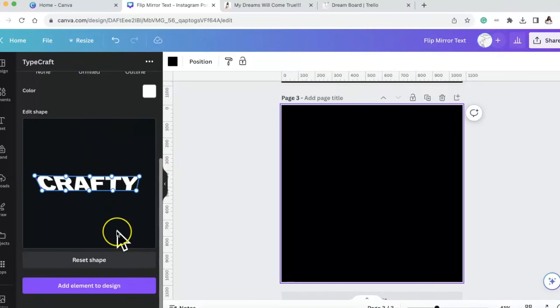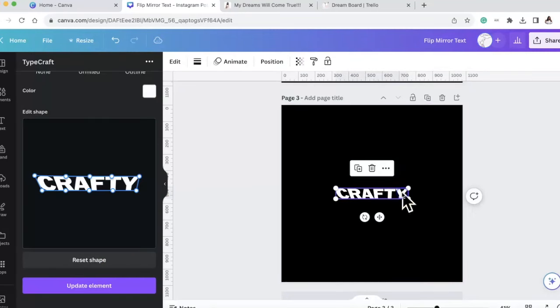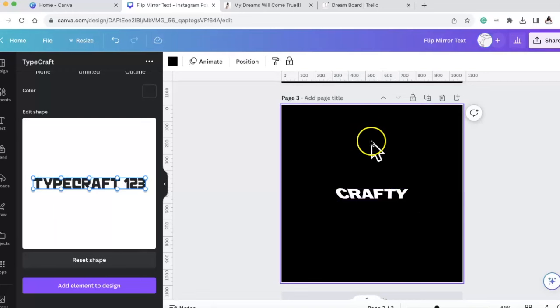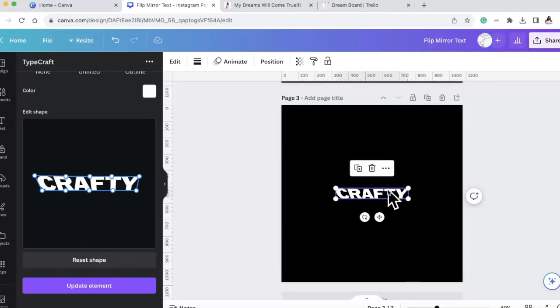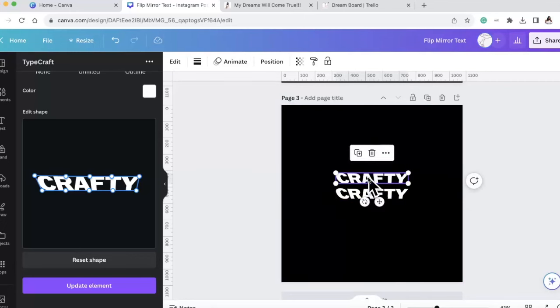If we like it, let's press 'Add Element to Design.' Wait - I don't really like it. When I click off the element it resets it, so be aware of that. I have to click the element to keep it there. If you want to make changes, I duplicate it and then see which one I want - because if you delete it, it completely starts you from scratch and you can't manipulate that one anymore.